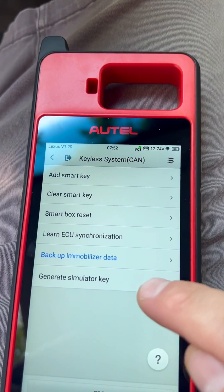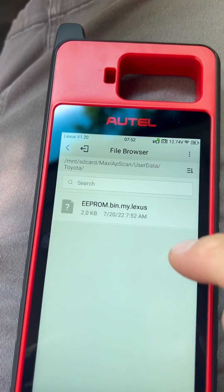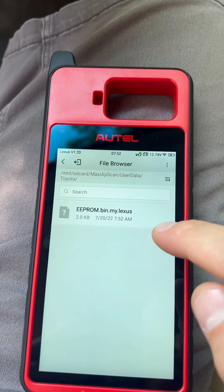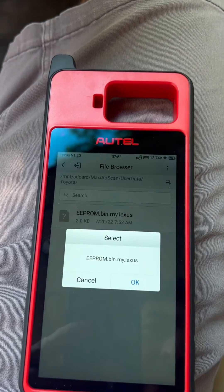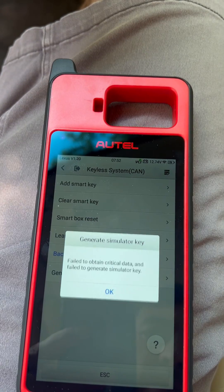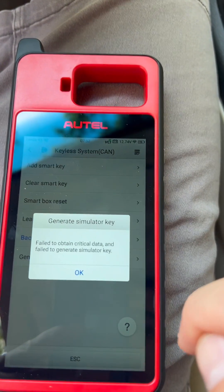Generate simulator key — let's see. There we go. I only have one file; the second unit is brand new, I just got it the other day. It failed.